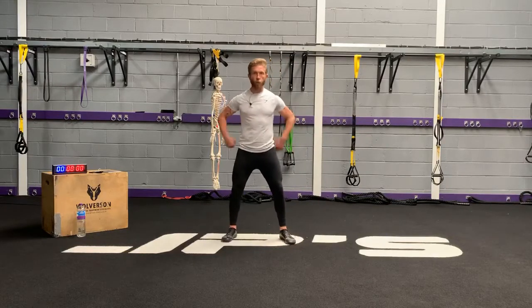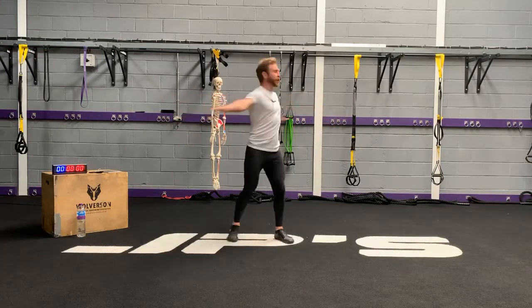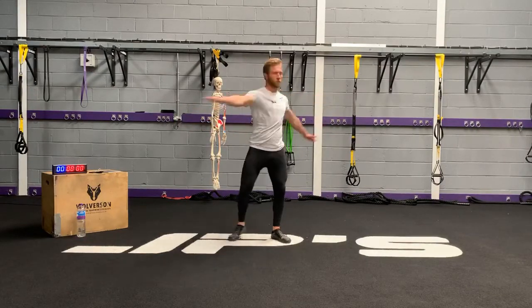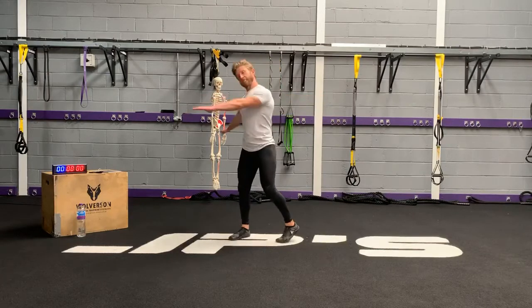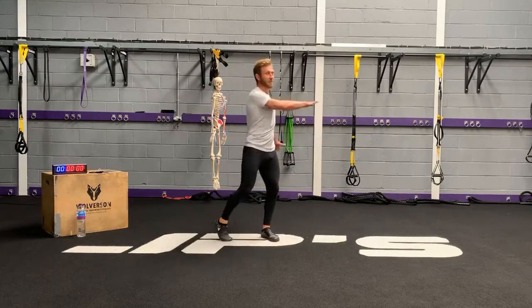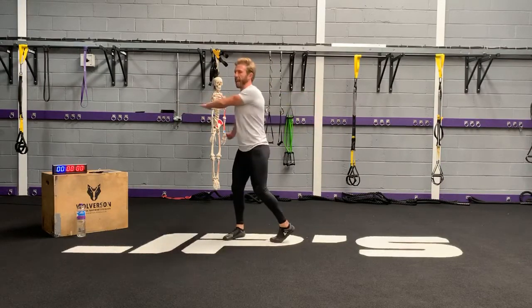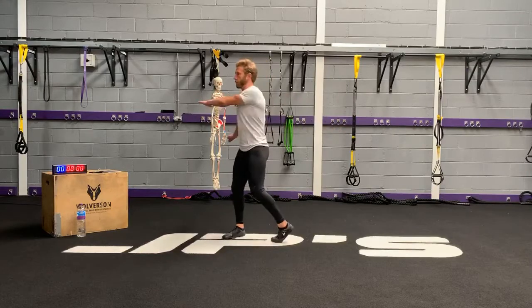Feet just outside the hips, thighs, glutes, and abdominals engaged again. Let's get the arms up, rotate from your hips, let your feet and arms follow. Tonight's workout is exactly 30 minutes. We've got the timer to my right hand side there so you can keep an eye on the clock — make sure I'm not cheating you out of time. But don't worry, I'll not be taking time away. Notice I'm keeping my abdominals braced the whole time throughout this movement, moving from the hips.